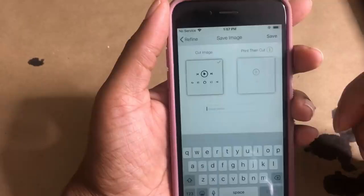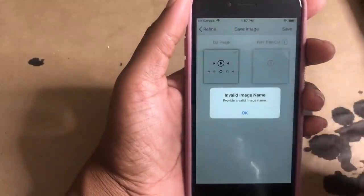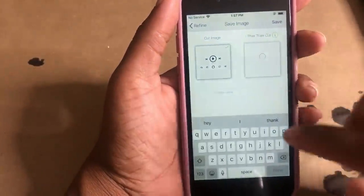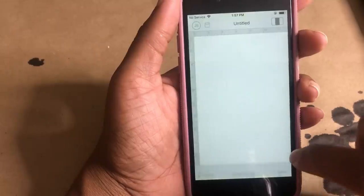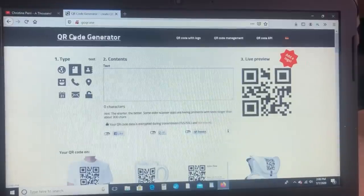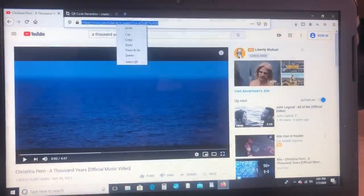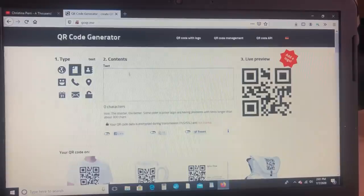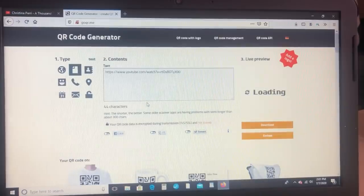So we'll just go ahead and save the file. Now for the second part of this tutorial, I went to YouTube and I copied the URL link to the song I wanted and I just went to this QR code generator, pasted the URL, hit enter, and then I'm just going to download the QR code that is made for me to my computer.